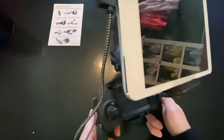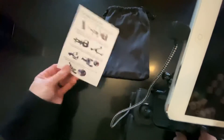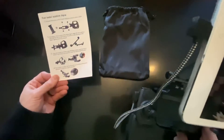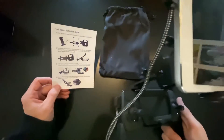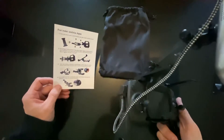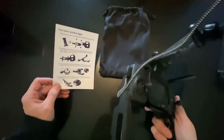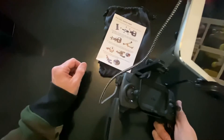That's just a quick look. It comes with a carrying bag and a user guide. Thanks for watching — it was just a quick video. I got this in the mail this morning, so I figured I'd show it. Please like, subscribe, and stay tuned for the next video. Peace.